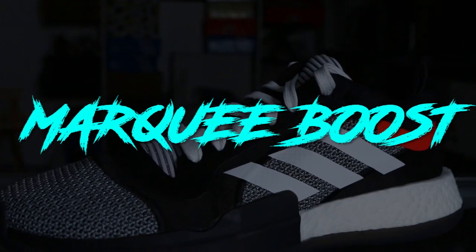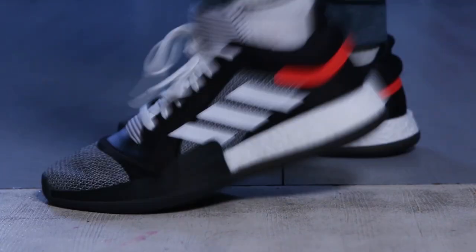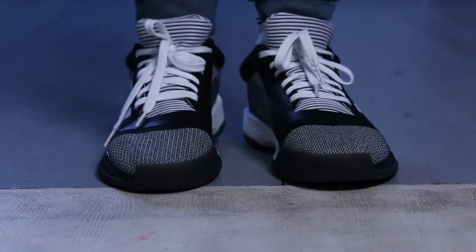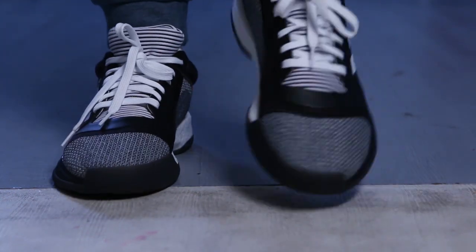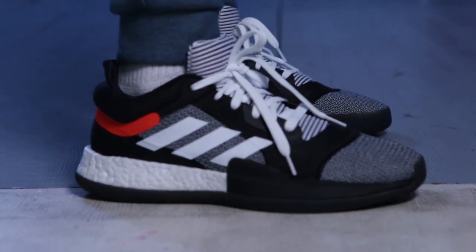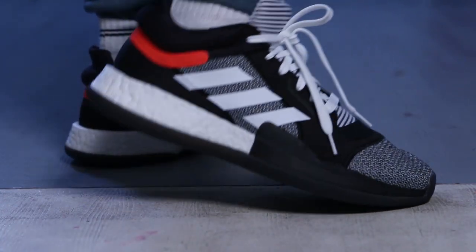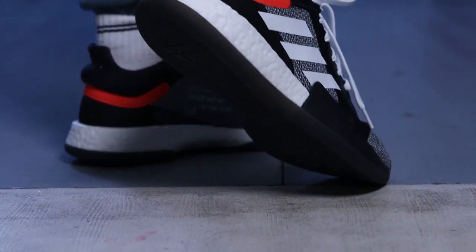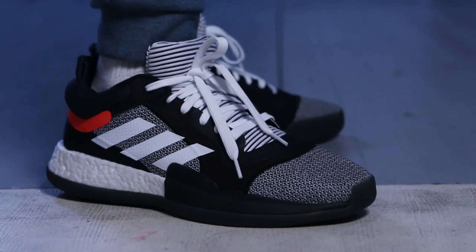Next up on my list is what I think is the most versatile among this list — the Adidas Marquee Boost. It really gives you that very classic Adidas vibe, a very classic sneaker. You can rock it with slim jeans, jogger pants, or shorts. The Marquee Boost looks great especially for casual wear. I think this one is the most practical in terms of price point, in terms of look, and in terms of performance. You can play with them outdoors or indoors depending on the upper — on the darker colorways it's very easy to maintain.